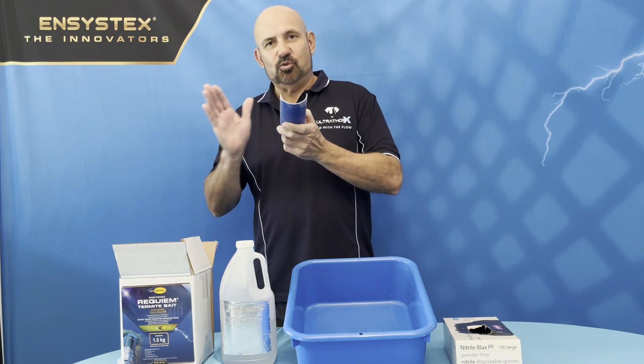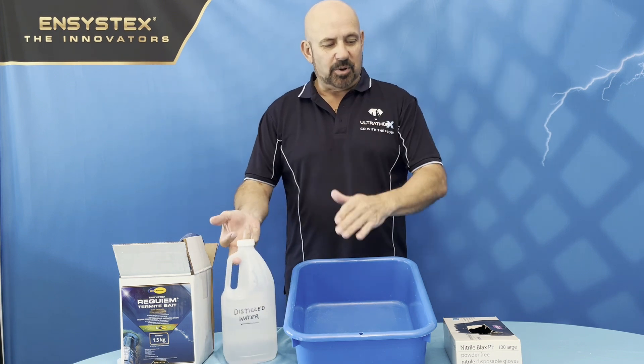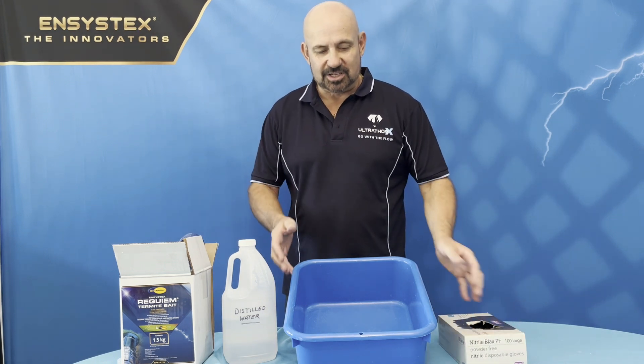We've got a little bait scoop to get the bait out, we've got our distilled water that we need for mixing it, our bucket, and our gloves to put on our hands so we don't contaminate any of the bait while mixing it.